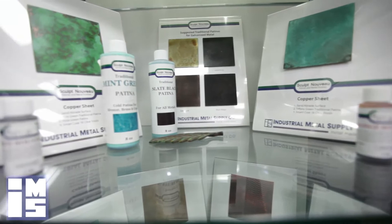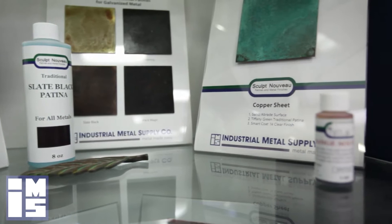Iron, steel, zinc, stainless steel, and aluminum may only be colored brown or black with a traditional patina formula.